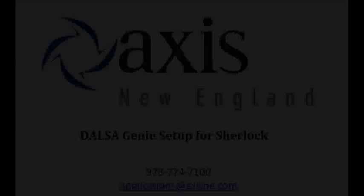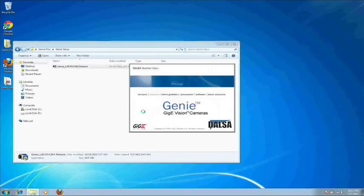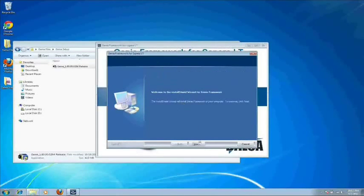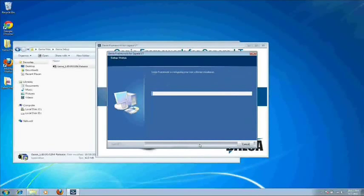Now let's get started. The first thing we're going to do is install the Genie Gigabit Ethernet drivers. So go to the folder where you unzipped the Genie files and double-click on Genie 1.8. This is going to be a basic Windows installation, so once it's ready, just click Next, Yes, Next, Next, and let it run.